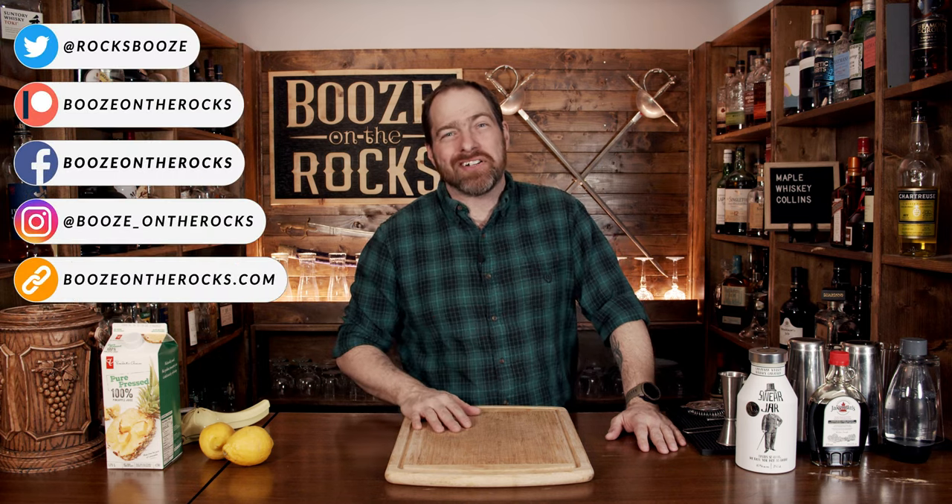Welcome to Booze Under Rocks, where we make cocktails for everyone. My name is David Edwards, and it's great to have you here today. We're going to make a maple whiskey Collins.